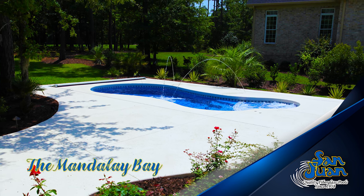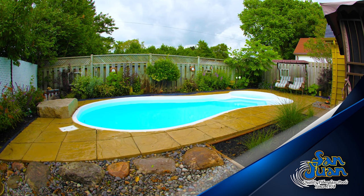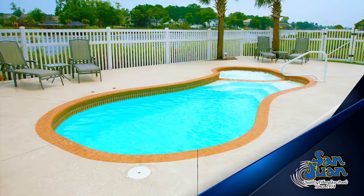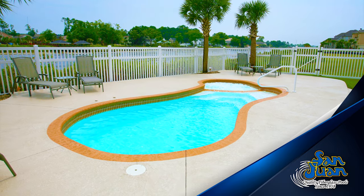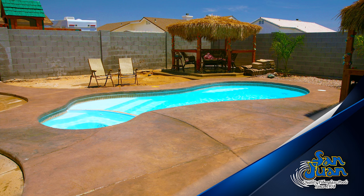The Mandalay Bay is an exceptional freeform fiberglass swimming pool. It can be considered an all-in-one model because of the many features that it holds in its petite frame. From a freeform shape to an attached spa, dual entry steps, and modest deep end, it has it all.